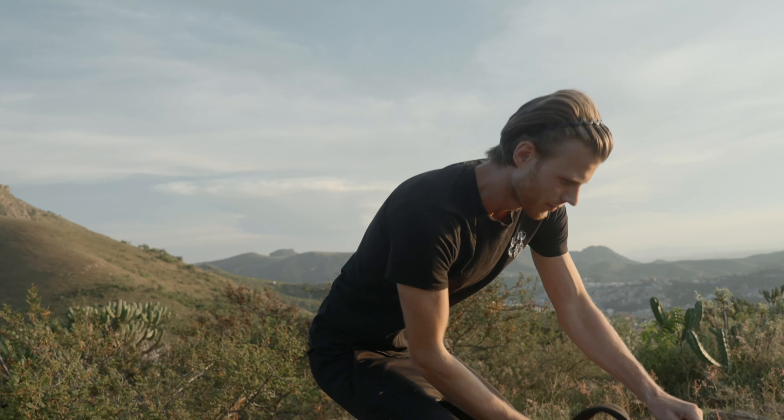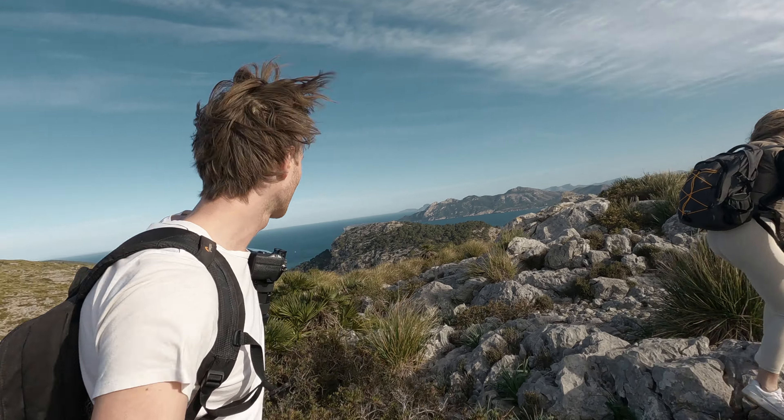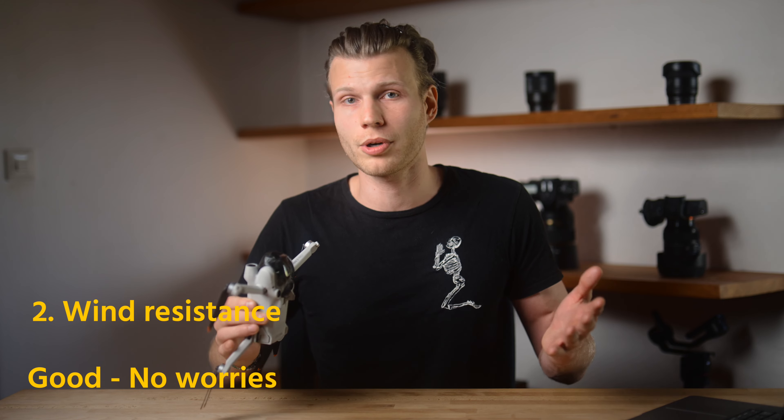If you're like me, you might be worried — can this thing resist a little bit of wind? Because sometimes I just fly in windy situations. For example, when I went to Mallorca and Rio de Janeiro, it was near the beach and in the mountains and it was very windy. I can luckily say this drone is very wind resistant and you don't have to worry about it. I didn't have any struggle and I was very happy with the performance.